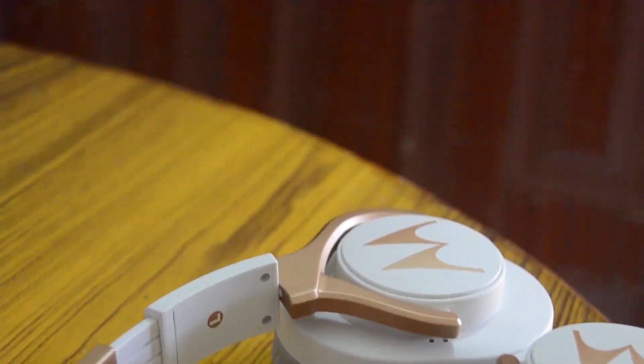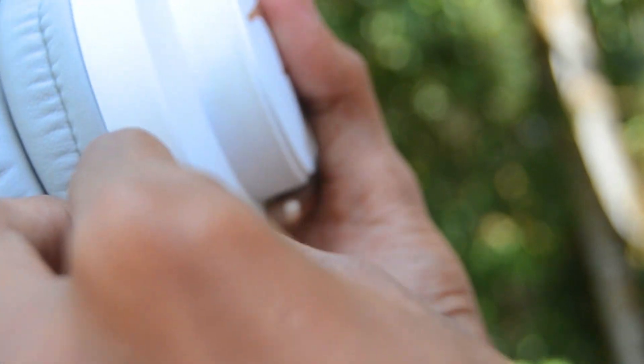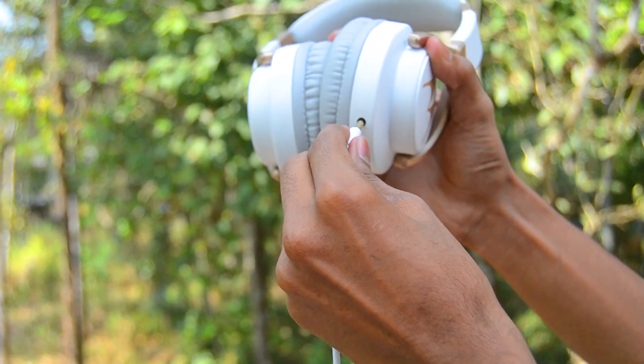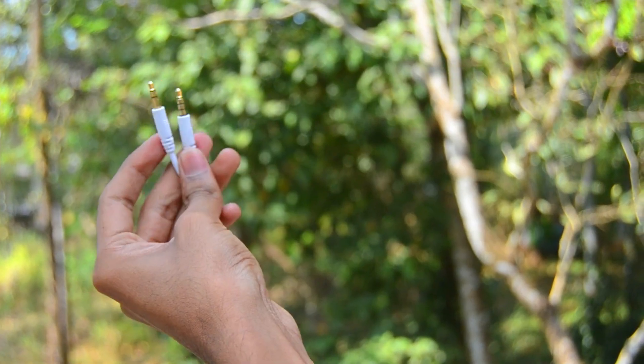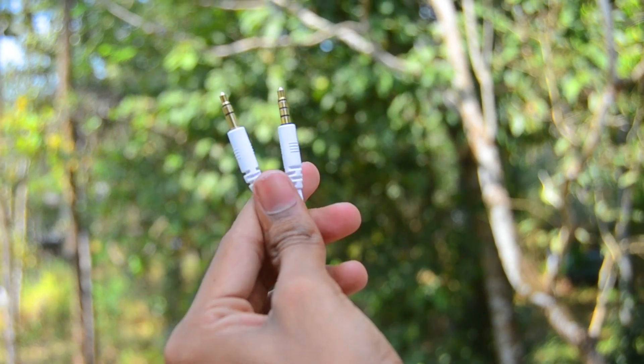It has a removable headphone jack — it's 3.5mm, so you can easily plug your cable in. You don't have to worry about crashing cables. At any time you can change your cable if you want. The cables also have good quality — not great, but okay for the price.